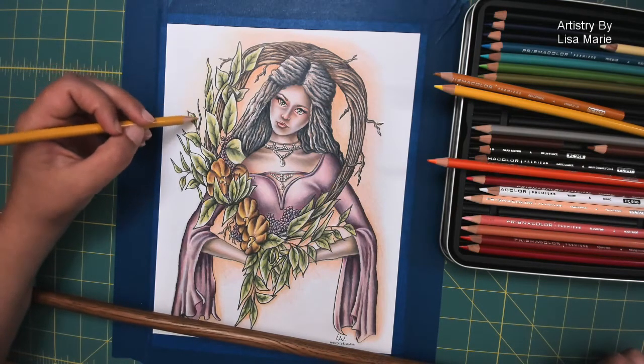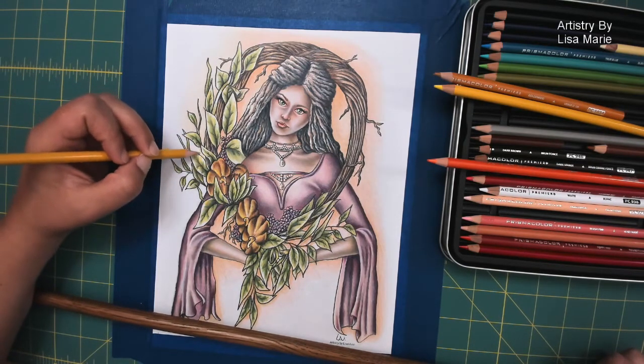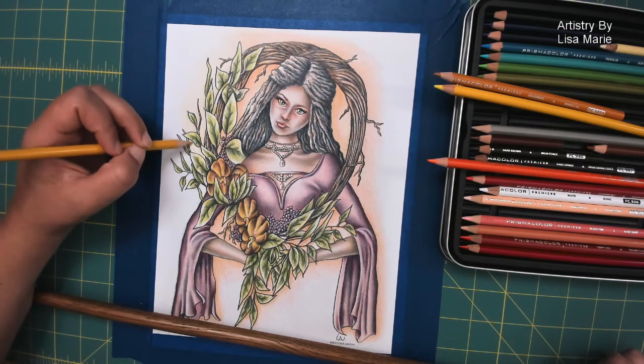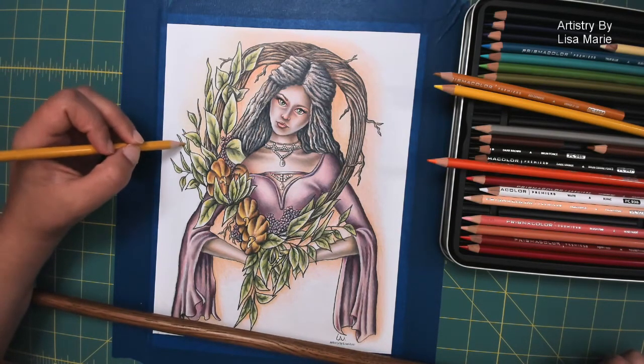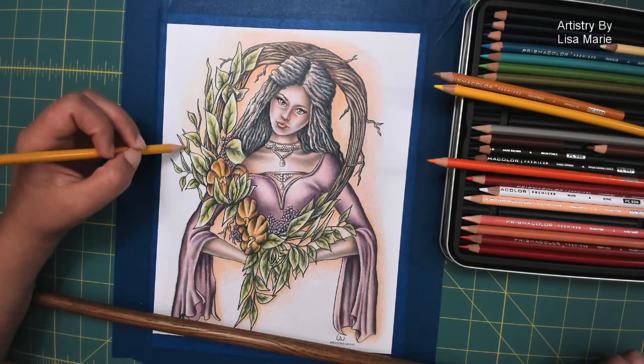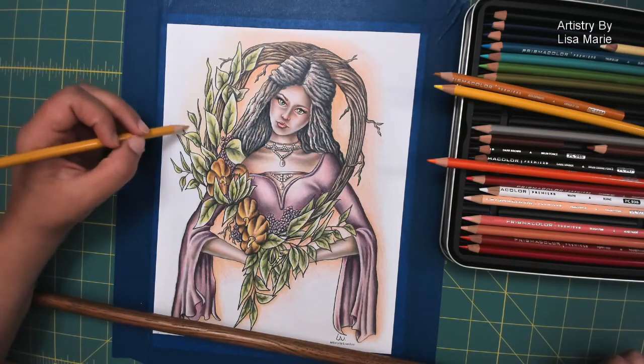That said, I've seen some fantastic backgrounds where people do a nice simple coloring and then add beautiful patterns — that is super fun. Fantastic textures too. So again, I think it just goes back to personal preference and personal style.